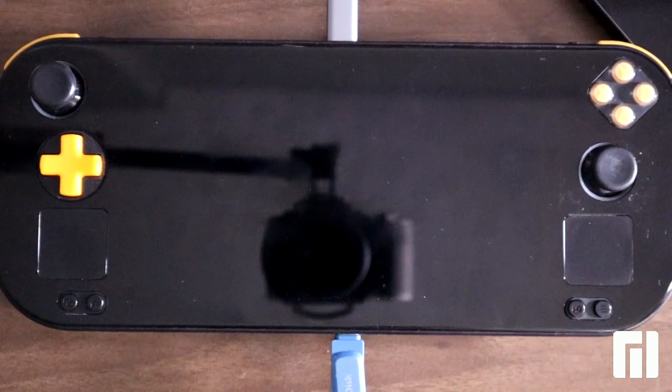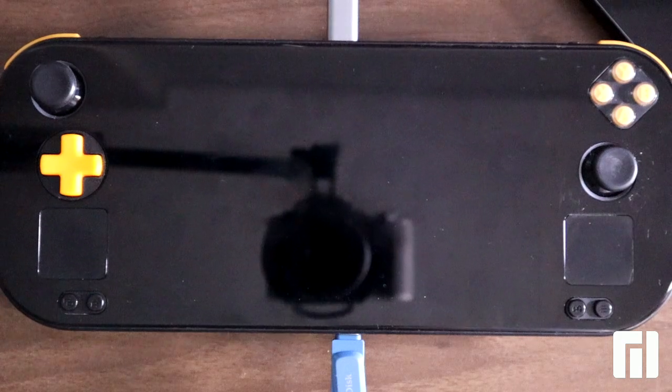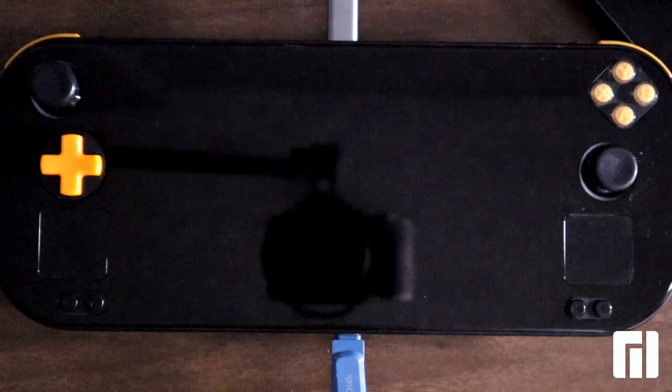Hello everyone! Welcome to a new video with the Orange Pioneer prototype. Today we will install the recovery image of Mancharo Gaming Edition. For that we need a USB stick and an external keyboard attached to the device.